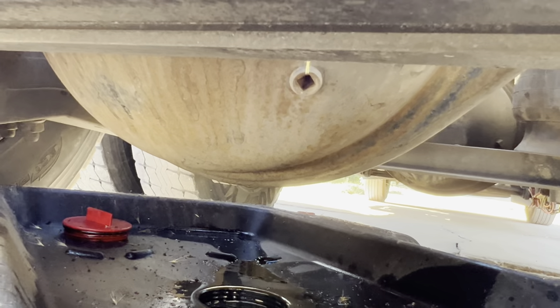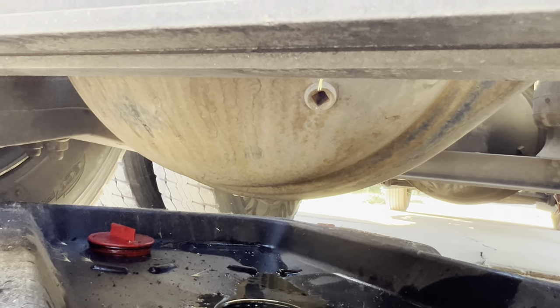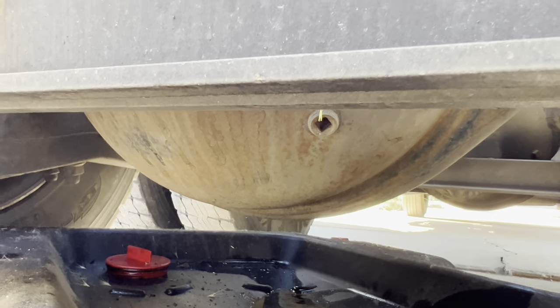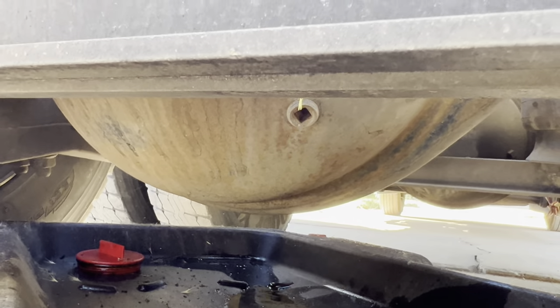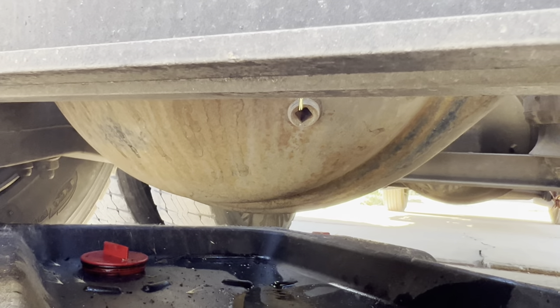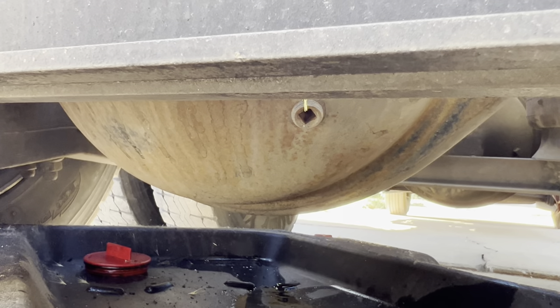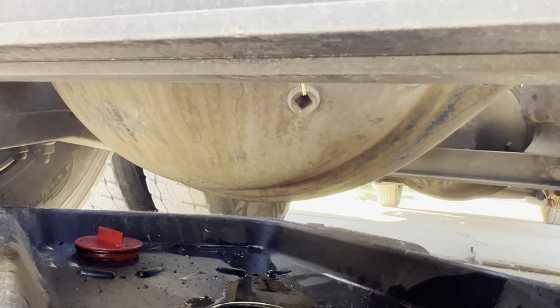Not too difficult — just unscrew the top one so it'll breathe, then unscrew your drain plug, and that's all there is to draining the differentials. I don't know why they charge six or eight hundred dollars to do it. The transmission uses different oil, so I'll show you that after we get this done.